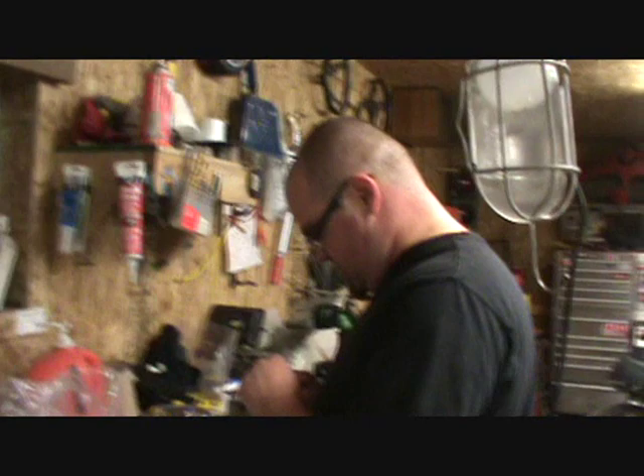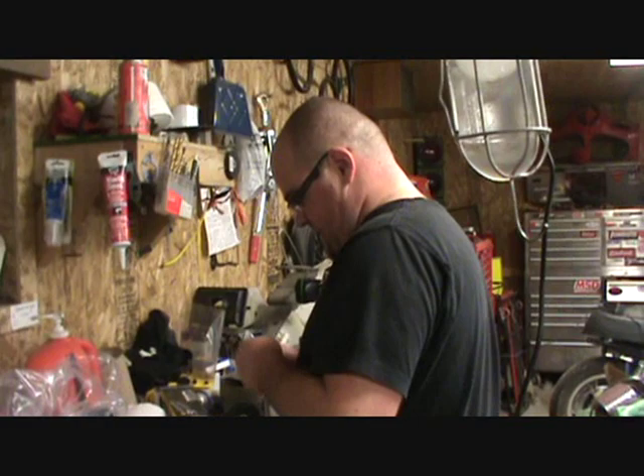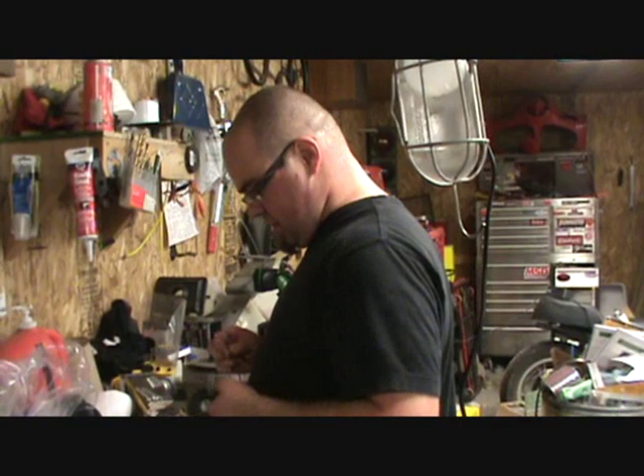Scott Argson suggested strongly that I videotaped this, and that's what we're gonna do. We are going to set off an airbag — it is out of a Ford Taurus, that car right there, which is in the process of being stripped for parts. It's actually done being stripped for parts, but I haven't got rid of it yet.